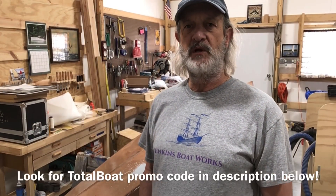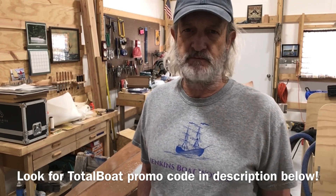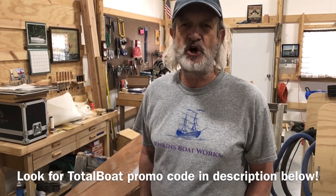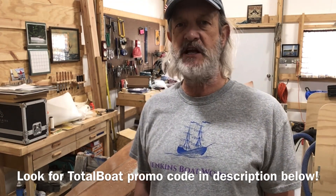Hi everybody. Welcome back to Jenkins Boat Works. I am Chuck Jenkins. In this episode, we're going to continue working on our Chesapeake 18 kayak that we got from Chesapeake Lightcraft.